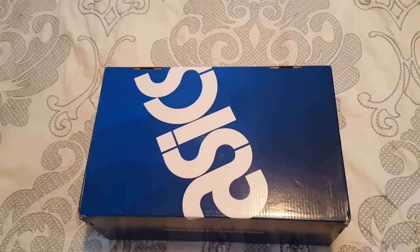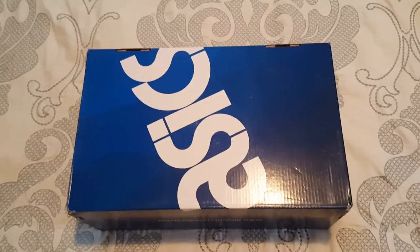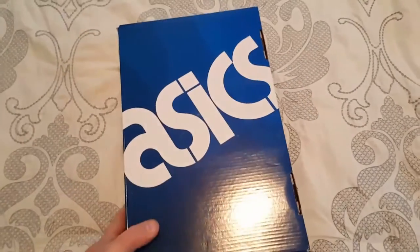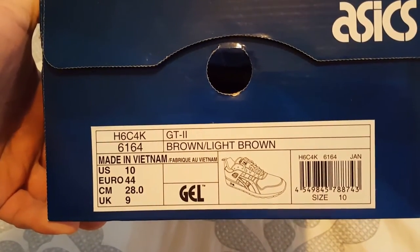Hey, what's going on YouTube, Victor S back here with another sneaker unboxing. These just came in today, came from the Netherlands from a place called Woei — I'll show you the pronunciation as we go. Here we go: Asics GT2, brown and light brown.